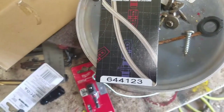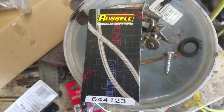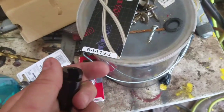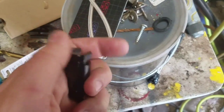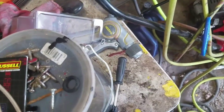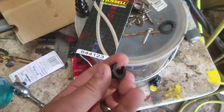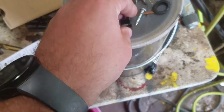What I have here is 3/8 fuel line — this is going to go on my pickup. You need Russell part number 644123, and that takes a 3/8 factory fuel line and adapts it to a -6 AN without cutting the flare off or reflaring or anything else. Online they show this like this, but they don't show it very well. They need to show it like this so you can understand how it works.